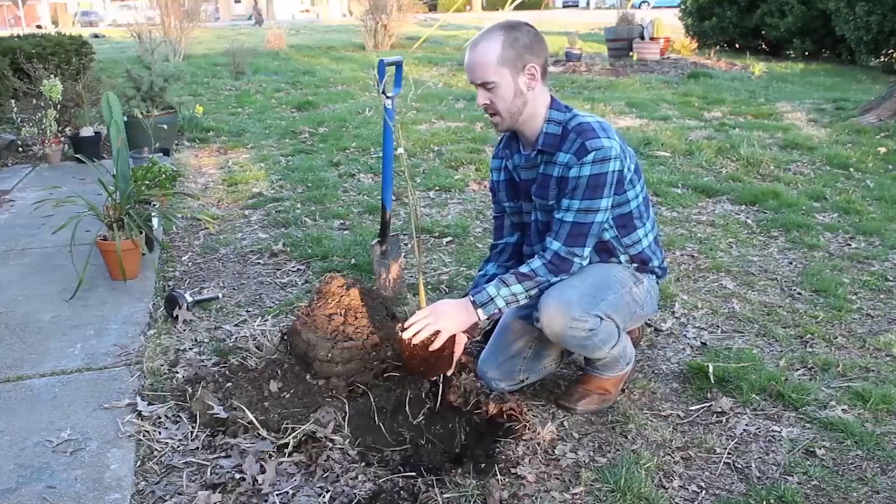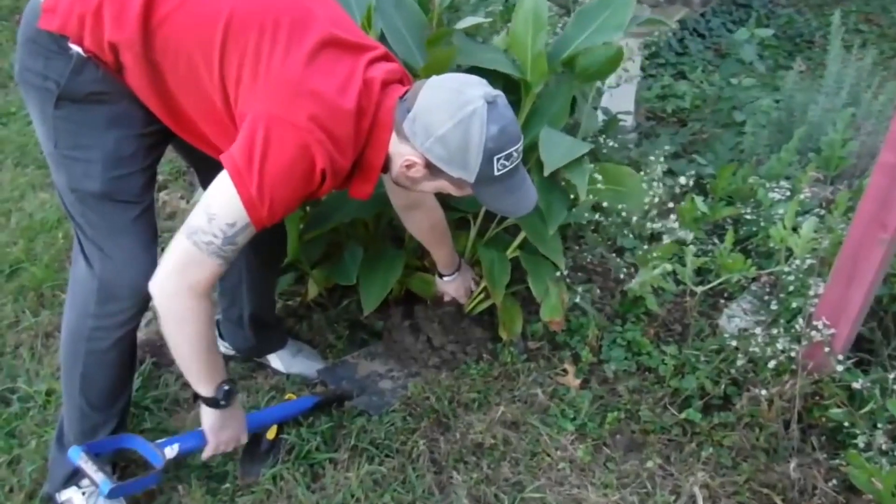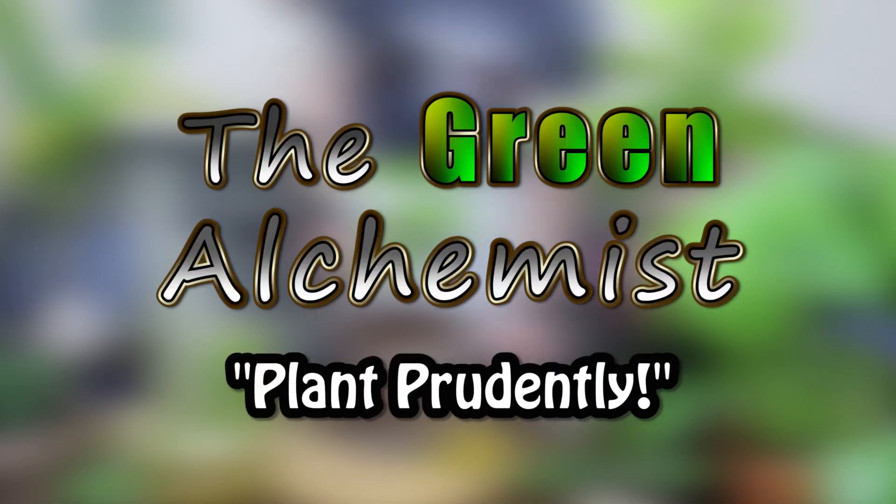It's Justin and today I'm going to show you how I care for my Ficus Microcarpa Tiger Bark. This is the Tiger Bark Ficus — it's also been called the Golden Gate Ficus and it has a plethora of other common names out there. But it is the Ficus Microcarpa.